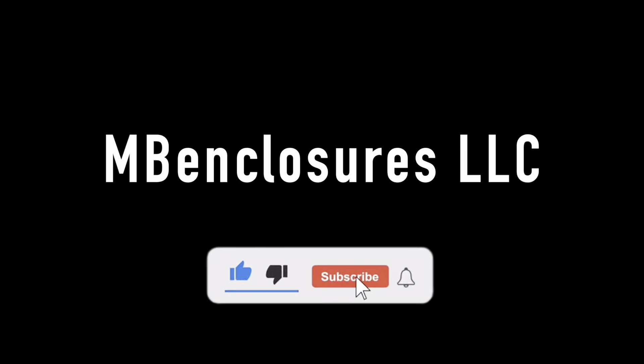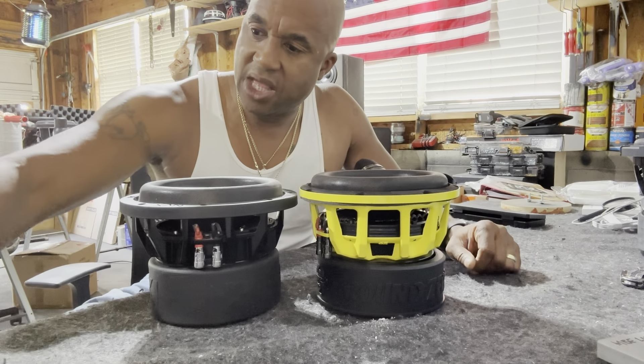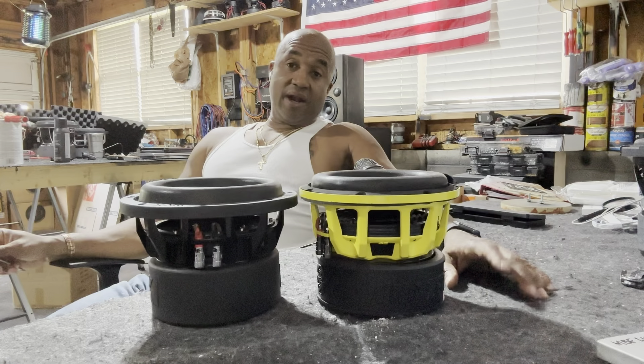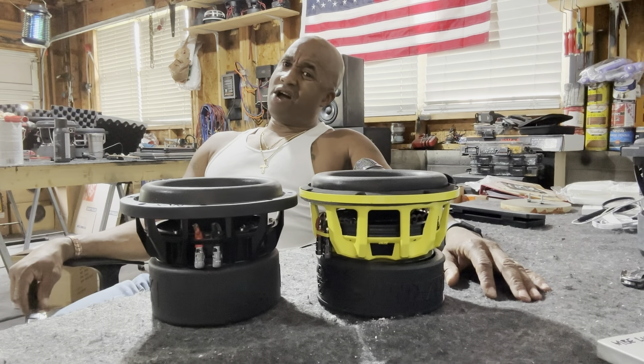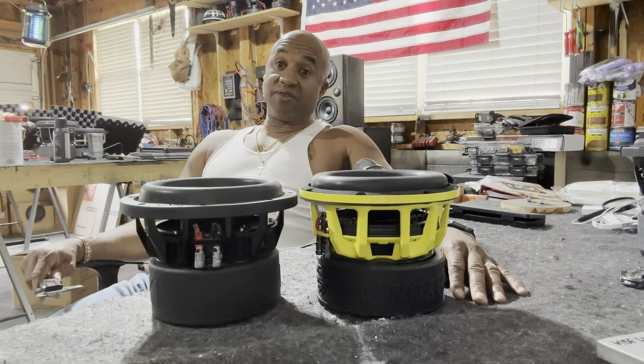Hey, welcome to the channel. It's your boy MB. Sometimes y'all say, 'MB, man, you don't ever review the budget bangers.' Well, I tell you here, it costs what it costs. But sometimes y'all are right — sometimes what you're paying for, you ain't actually getting it. You're getting robbed severely. And that's why when certain woofers get in my possession and I look and review it, I'm not Johnny come lately. I don't like it. That's just a fact. I'm going to tell you the truth, what it is and what it ain't.